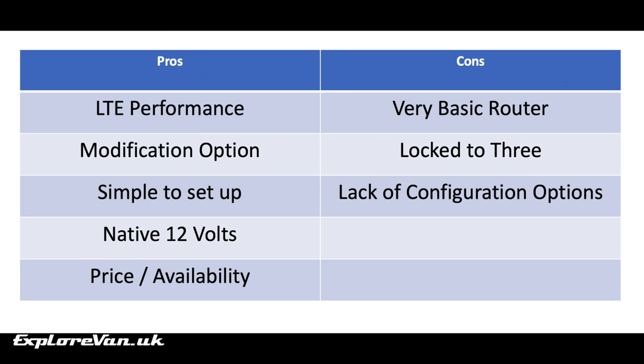Now let's look at the overall pros and cons of the router. The performance of the modem and the fact it can have the modification completed is a big pro. It's simple to set up, just popping in a 3-compatible SIM card. We're using Smarty, and as the router is native 12v, it's easy to power from the van using a 12v stabilised adapter. And as it's pretty easy to pick them up second hand for around £40, the price is good.